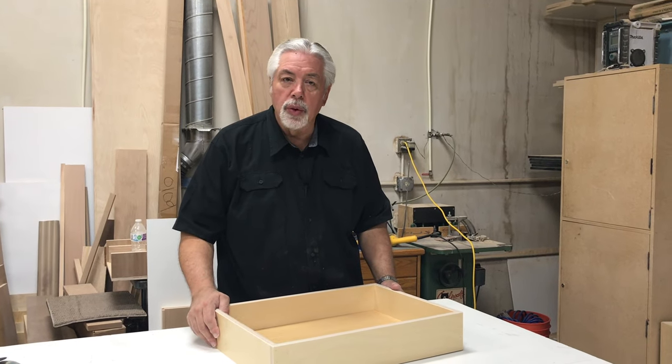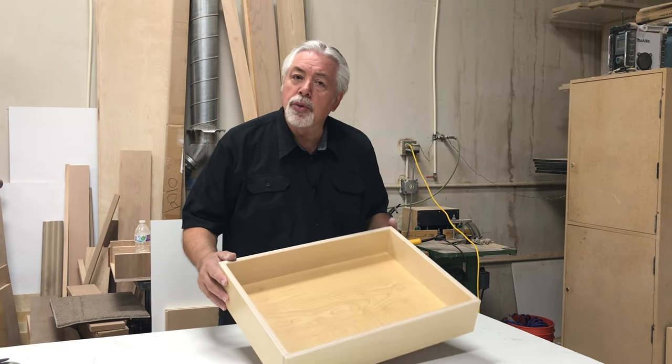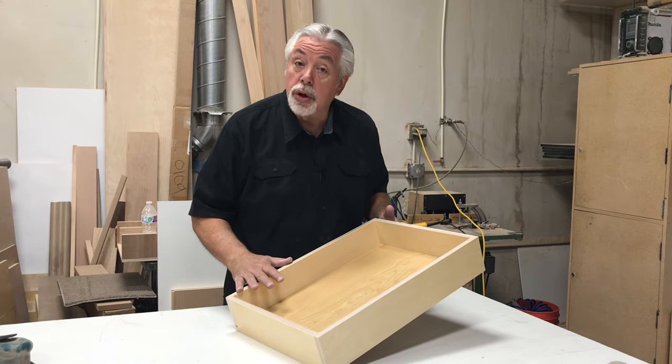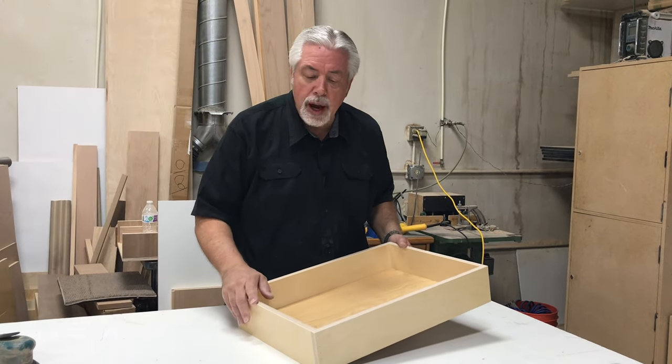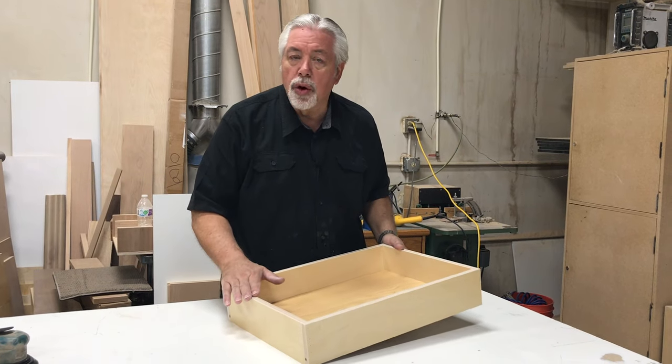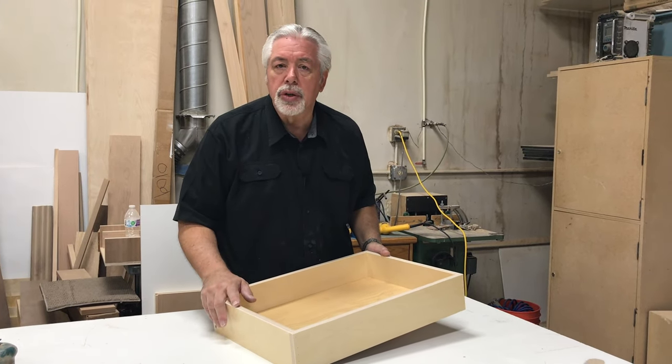Thanks for joining us on Woodworking with Wes. In today's segment, I'm going to show you how I build the drawers for my kitchen cabinets — the standard cabinets that we build all the time. It's a quick, easy drawer, and we're going to show you how to build that drawer today.